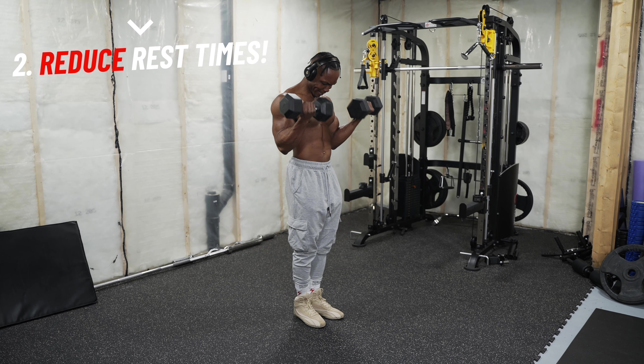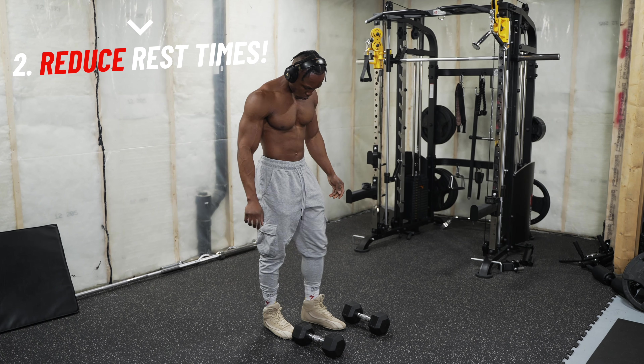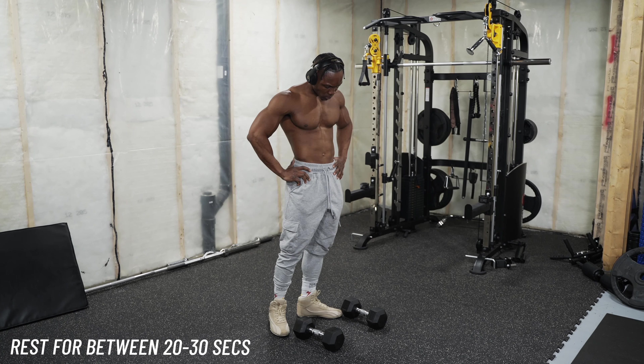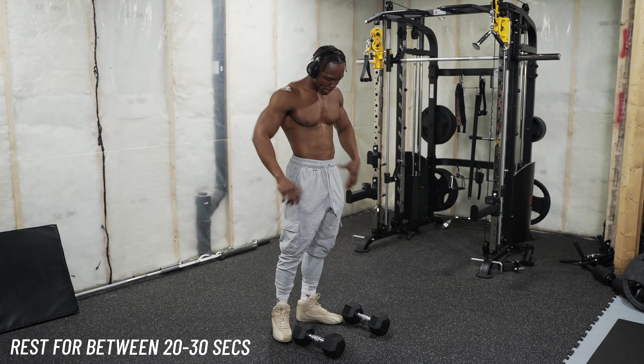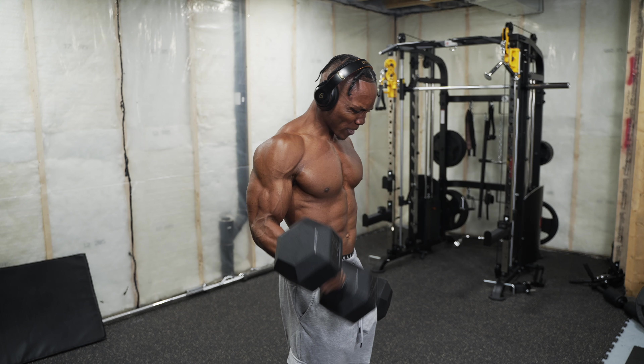Number two, you want to reduce your rest periods. It doesn't matter if you're trying to burn fat or build muscle. Usually it's better if you're trying to burn fat to cut down your rest time. But if you don't have a multiple range of dumbbells all the way up to 50, 60, 70 pounds, then you want to maximize what you've got by reducing your rest time. I like to go for about 20 to 30 seconds — I never go beyond 30 seconds when training with lightweights. If it's only lightweights, I'm reducing that rest time to between 20 and 30 seconds.